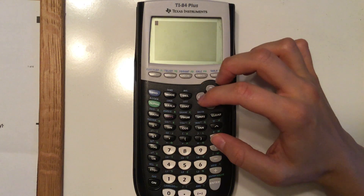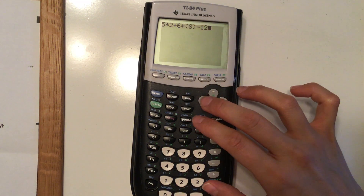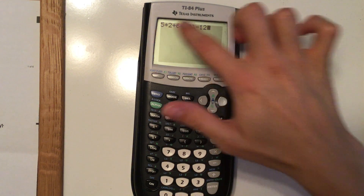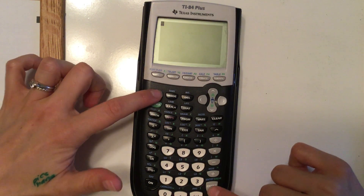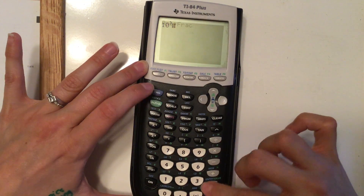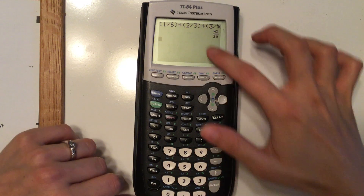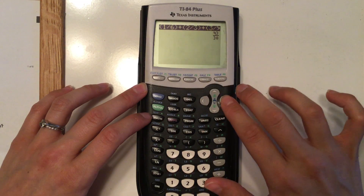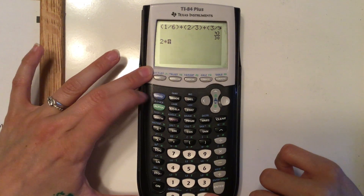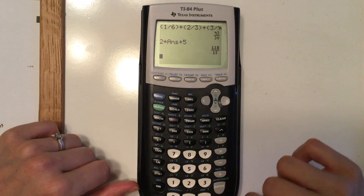Another useful thing: after you've done a calculation and want to use that answer, on the TI-84s you can just hit the up arrow and enter to retype a previous entry. On the TI-83, do second and enter to retype the last entry, and again to go further back. To reference your last answer, use second and then ANS — which is above the negative sign. So two times your answer plus five will give you the result.